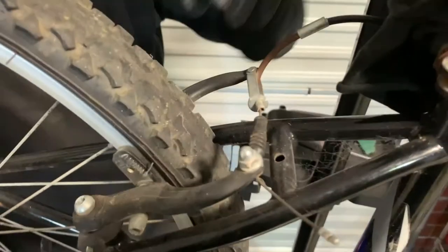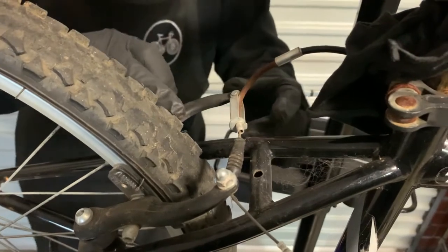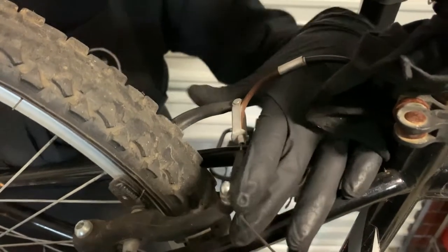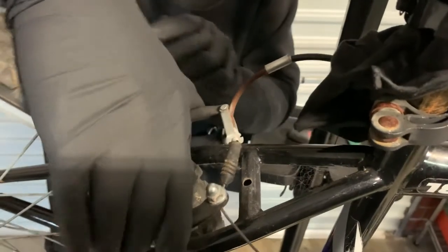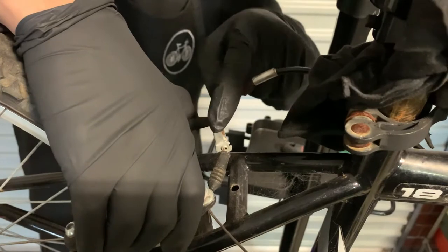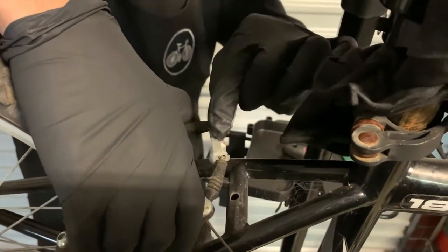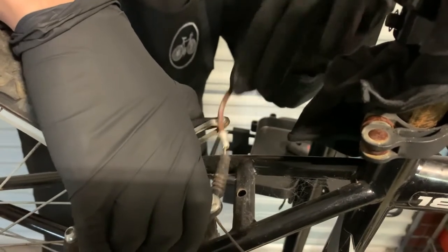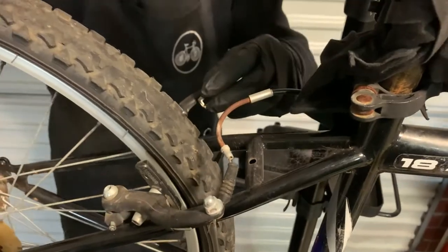Number two is V brakes. If you have disc brakes, you don't need to do this — the wheel will slide straight out. But with V brakes, you'll need to open up the brakes. How we do that is we squeeze both ends and push this pin down or lift the noodle up, so the noodle is nice and loose and open. The brakes are released.